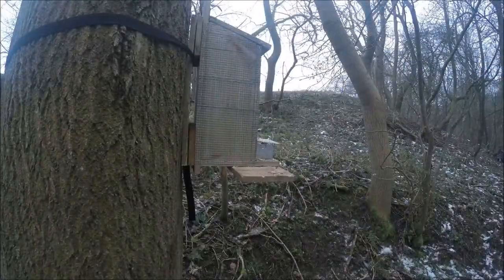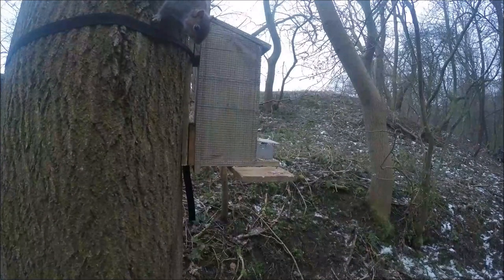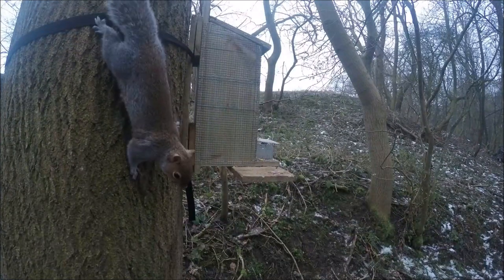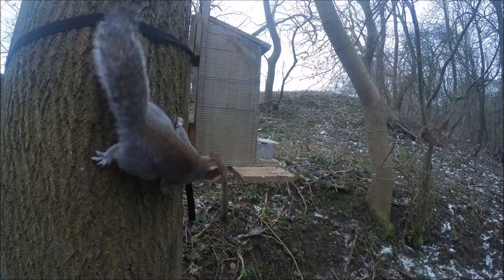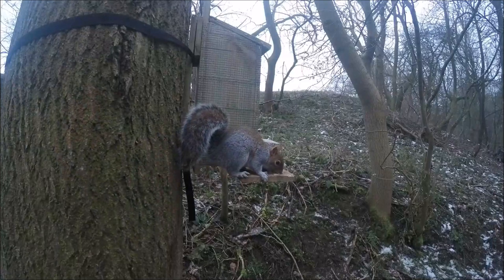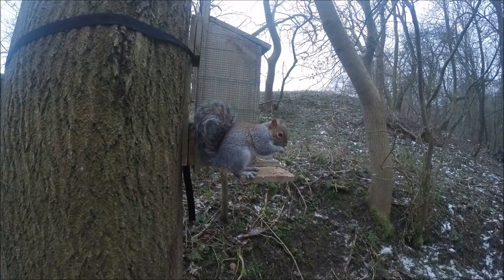This is the same shot taken from the GoPro angle. If you look along the right-hand side you can see where I'm sitting against the tree. When I put the GoPro on with the red and blue lights on, I thought it might spook them, but they don't seem to be bothered about it at all.